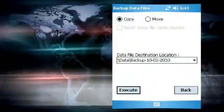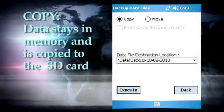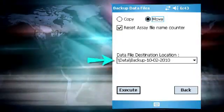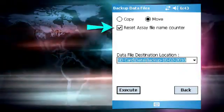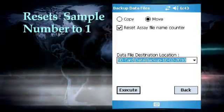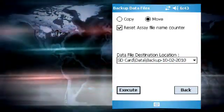In the backup menu, you can choose to copy or move the data. If you copy the data, it will remain on the PDA memory as well as creating a copy on the SD card. If you move the data, it will be deleted from the PDA memory. The destination for the move or copy is chosen in the drop-down list in the middle of the screen — make sure to select the SD card as the destination. At this screen you will also have the option to reset the sample name counter so that the next sample will be numbered one, which is recommended for the move operation. When all settings are prepared, tap execute to transfer the data to the SD card.